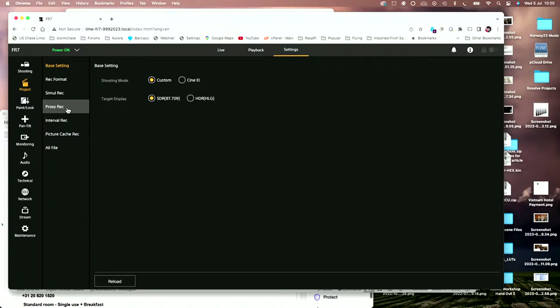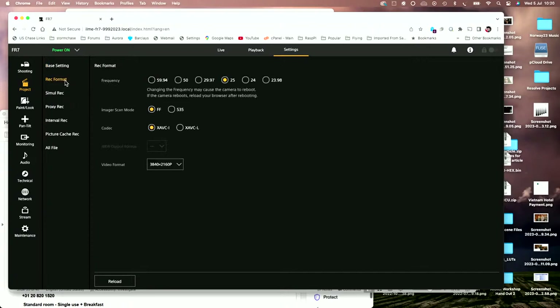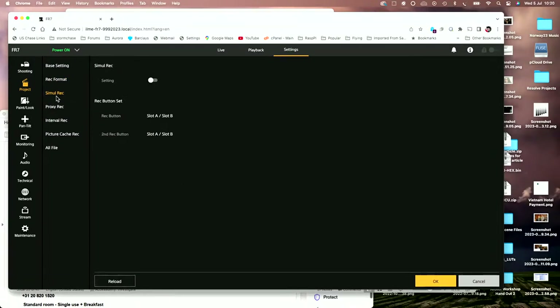We go into the settings page where you can change your shooting settings including autofocus, your project settings which is your record format, and what you're going to record on the internal cards. As well as outputting over SDI and HDMI, there are two card slots in the camera unit itself, so you can record locally. It has the same codecs as the FX6 — XAVC-I and XAVC-L — and we can shoot HD, UHD, or 4K DCI. You can have simultaneous recording to both cards, proxy recording, interval record, picture cache record, and you can save all your settings as an all file.